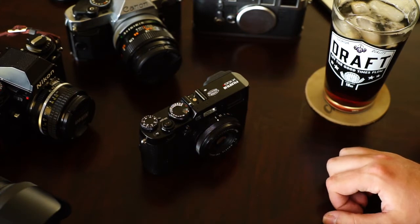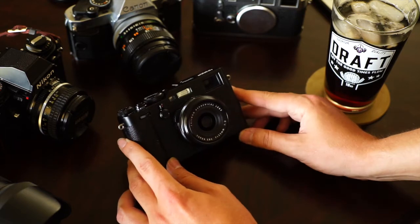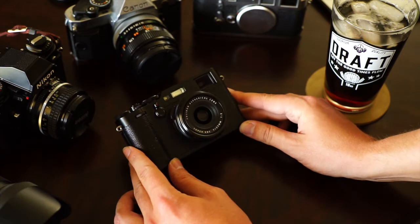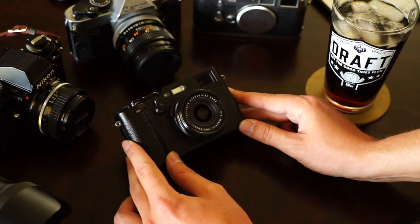The Fuji X100F is a 24 megapixel APS-C X-Trans 3 sensor — not the X-Trans 2. They finally bumped it up. It has a 23mm F2 lens, which equates to about a 35mm F2. I know people will fight you about the aperture, like, oh it's not really an F2, but whatever — it says F2.